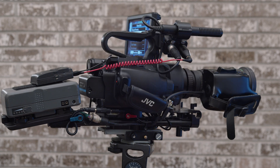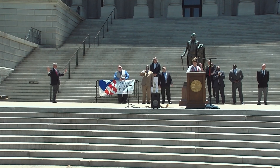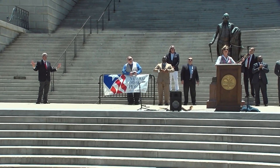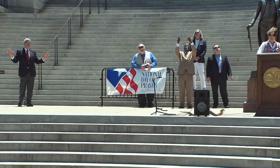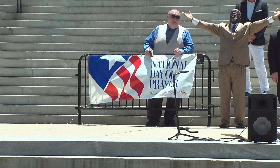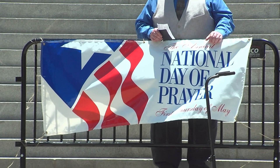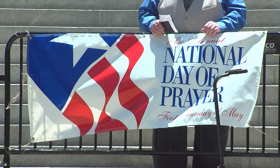I shoot lacrosse and other sports. I also shoot business meetings and events at like the state house. I just did the National Day of Prayer — I put a video of that live stream on Facebook and YouTube. Facebook's pretty small and it was blazing bright, noonday sun. I had the JVC set up in Rec. 709 and it turned out looking pretty good, considering I was shooting in 1280x720.